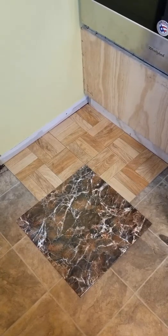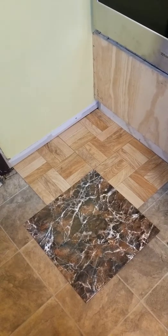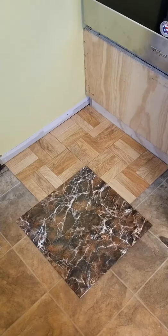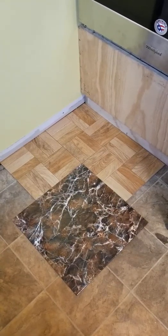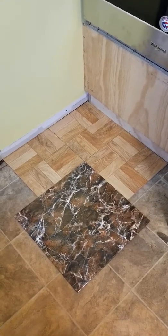Hello and welcome to my video review of the ceramic tiles. I'm doing a combination video review here today because I've ordered two different sets of products, both from Home Depot through their Seeds Program.